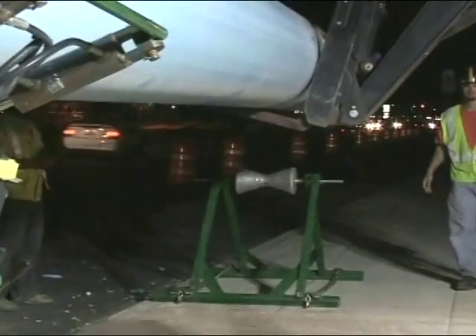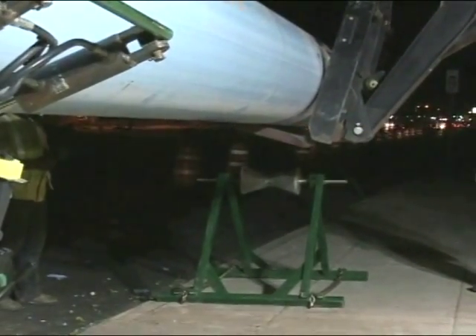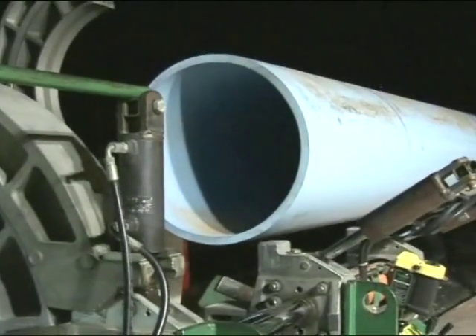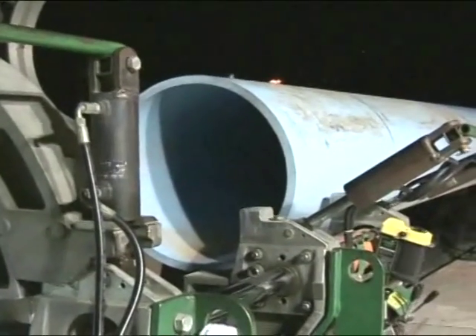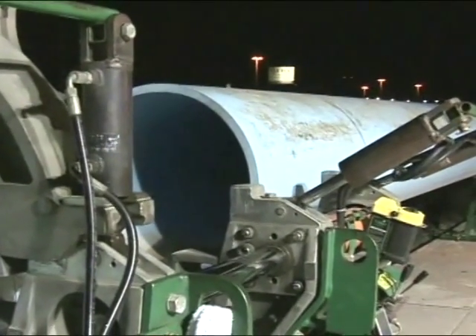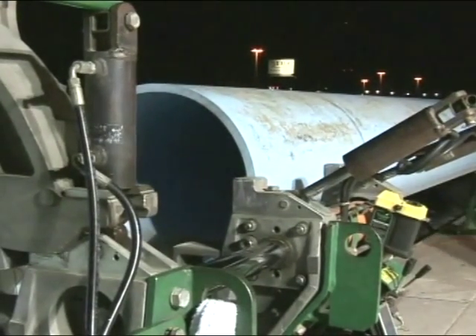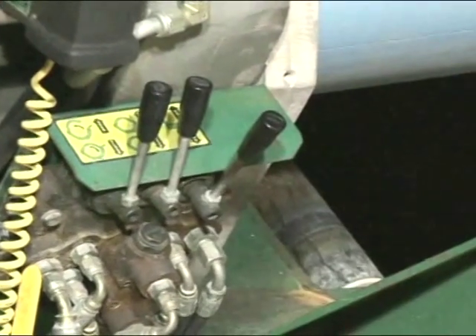The fusible C905 pipe is loaded on rollers. The fusion machine being used for this project is a McElroy T900 model, capable of fusing 30-inch dip-sized fusible PVC. The fusion machine has been modified for PVC fusion by adding coated facing blades for longer wear, a hydraulic control valve for the facer, and a data logger with PVC-specific software developed for underground solutions.